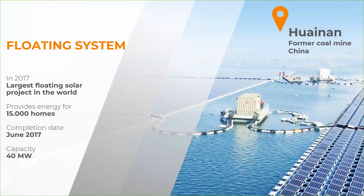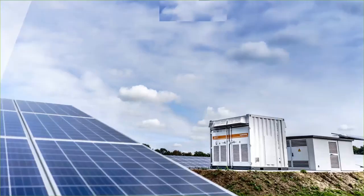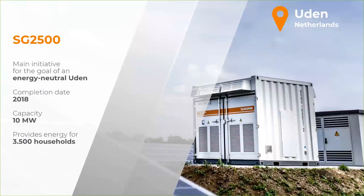The last project I want to highlight is also interesting — in Europe we mostly have string inverters, but I think the time is right to also have central inverters installed here. This one was built in the Netherlands: a 10-megawatt project providing clean energy for about 3,500 households. You could use all string inverters for the same project size, but central inverters offer some benefits, and it's nice to see that some customers agree and use central inverters even at smaller power projects.